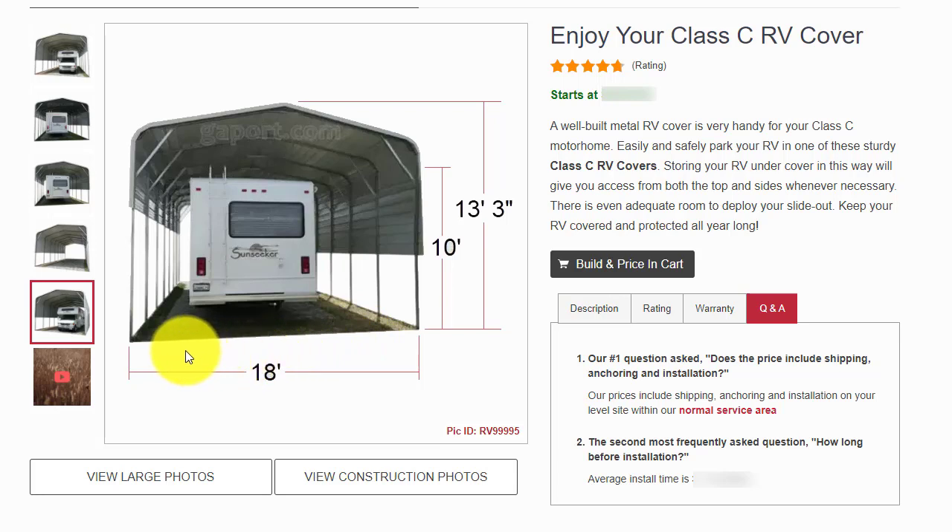Widths range from 10 feet to 40 feet. Leg heights can be anywhere from 6 feet to 16 feet, and lengths vary from 10 feet to 100 feet.